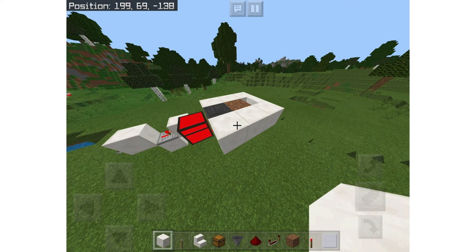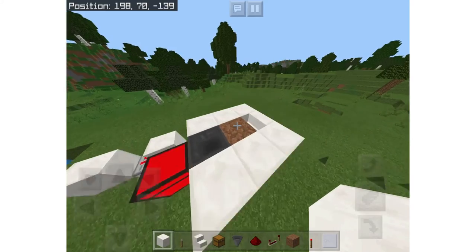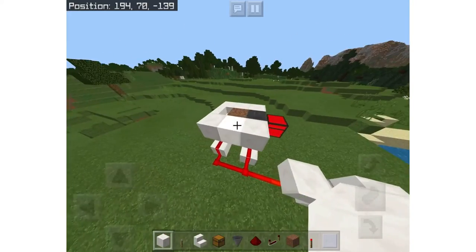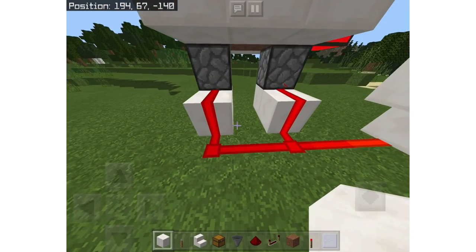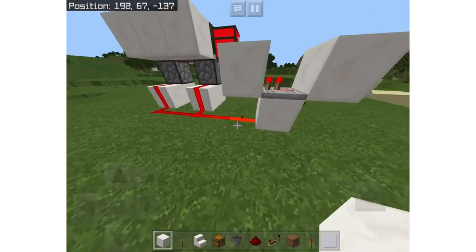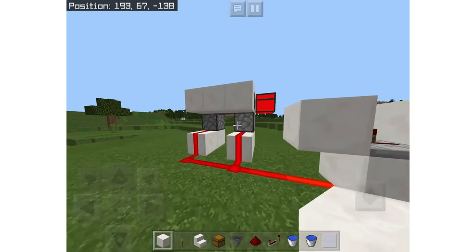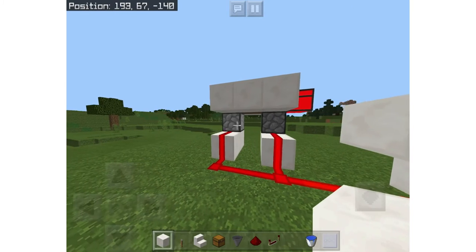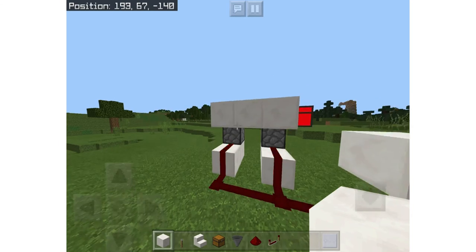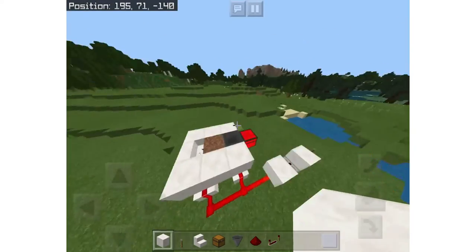Once you've done that, the next step is the water buckets — you'll need two water buckets for this. First, turn on your redstone clock with the lever. Put one water bucket in the top right corner of a dispenser — you can see it's dispensing — then put the other one in. The water should be coming in at the same second.